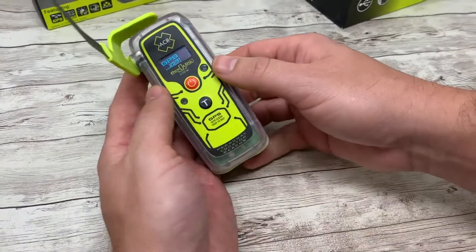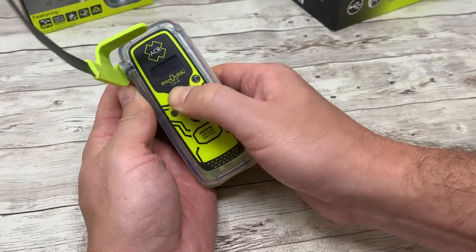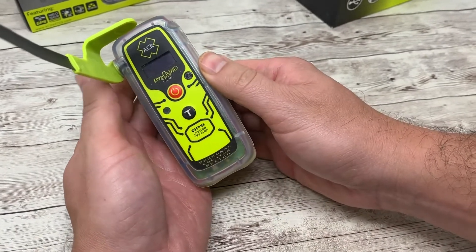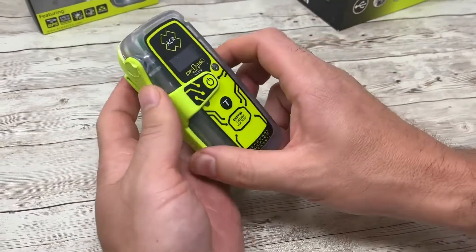To deactivate the beacon, press and hold the power button for three seconds and it will turn off. Reattach the antenna and you're good to go.